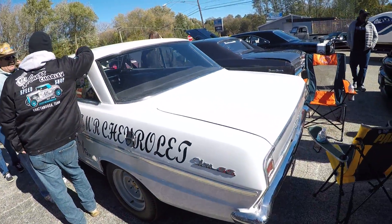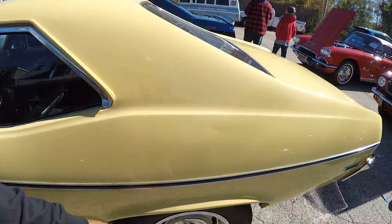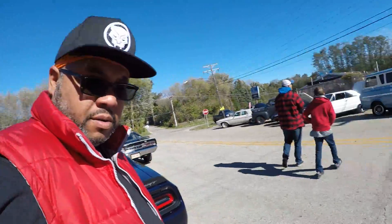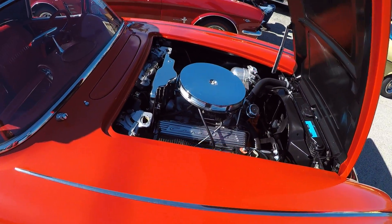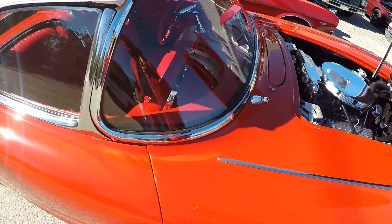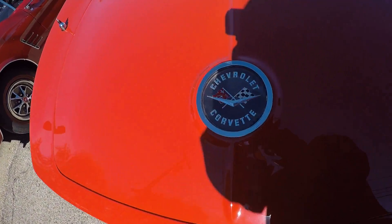He's got another Nova right here — let's walk around. I really like the nose on this Nova, this one right here is nice. Let's go check out this Corvette. Look at that engine — it's a drop top. Look at that!